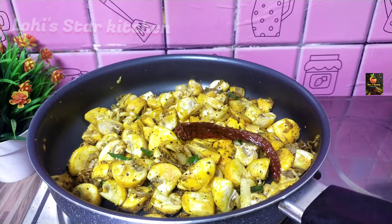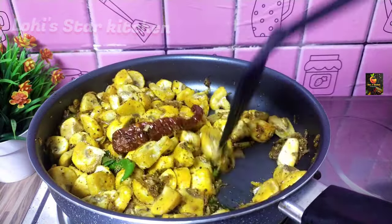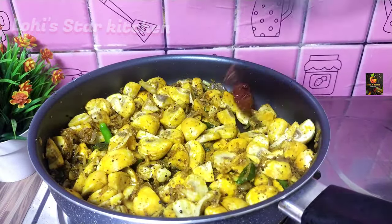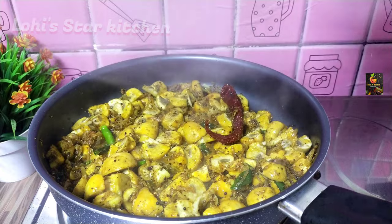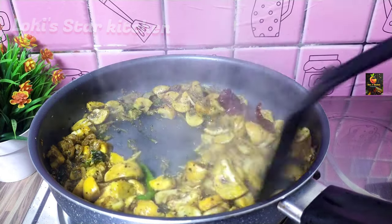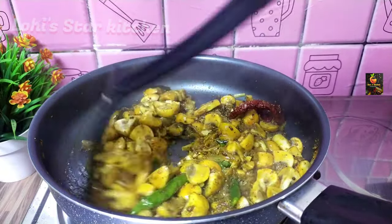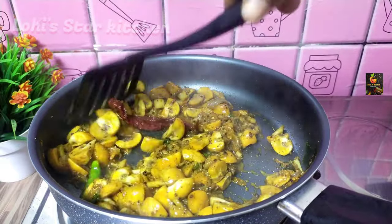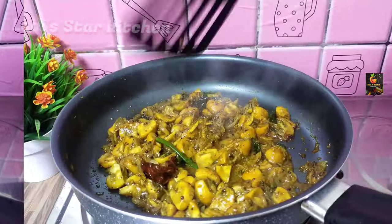I am going to make it. I am going to mix it up. Mix it up and fry it for 2 minutes. Let's fry it with a high flame.